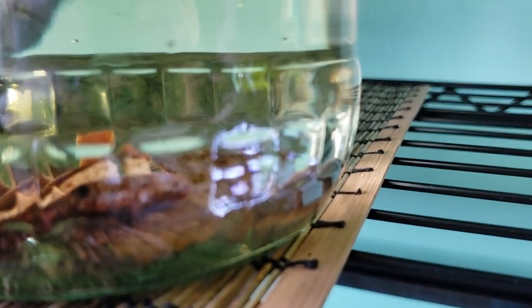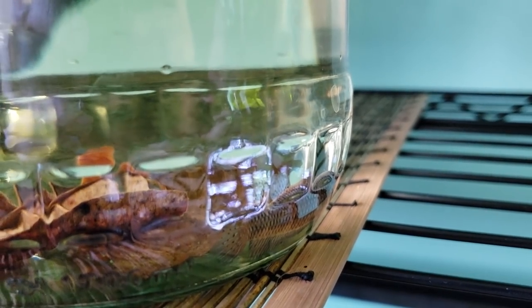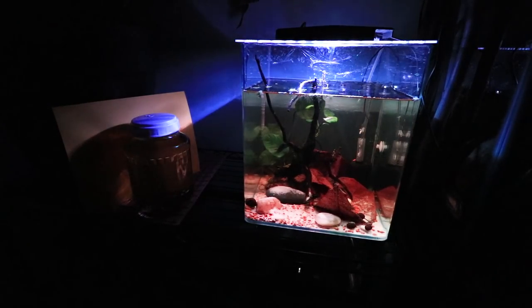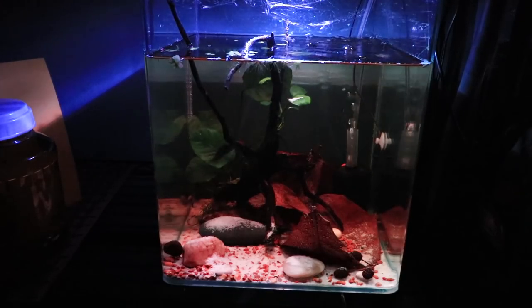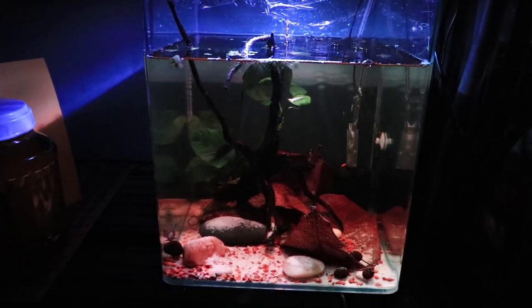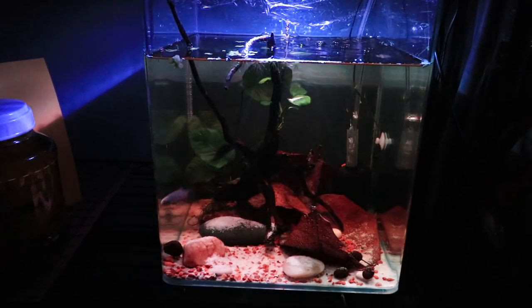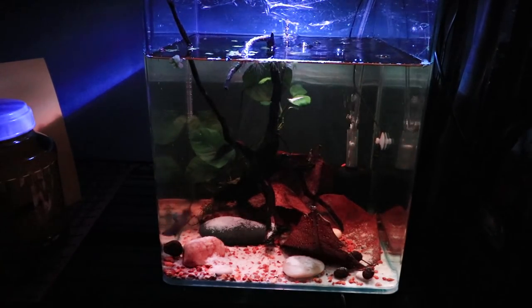Now the female is over here hiding in the leaves. She is temporarily jarred until she settles down a little bit and then she'll be moved over. After I released the male into his tank, I kind of left them alone. Here is an update later on in the night. When the male realized that I unjarred the female and he could see her, even though it was really dark, he was aware that she was there and got super excited and tried his very best to get to her.